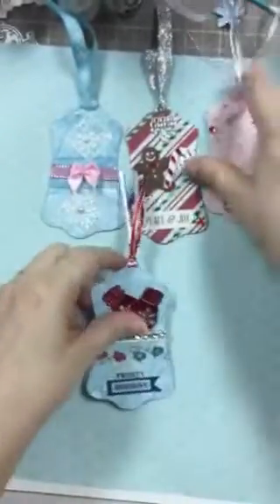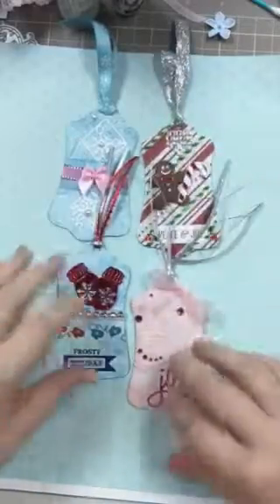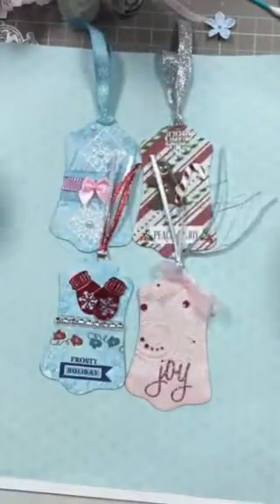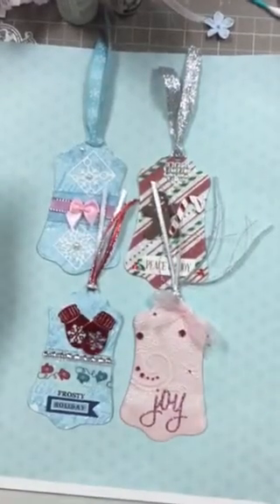So I hope she really likes those, and I hope you like them too. Let me know what you think and we'll talk to you guys later. Thanks, bye.